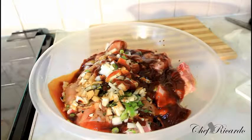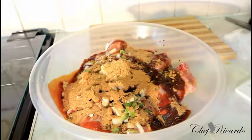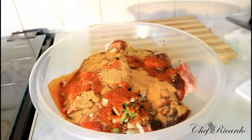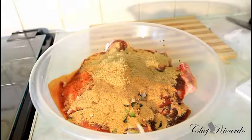Next I'm going to put on some chicken seasoning — one spoon of chicken seasoning and a little bit more. Then one spoon of paprika and a little bit more. After that, one teaspoon of meat seasoning, one teaspoon of barbecue seasoning, and a teaspoon of all-purpose seasoning.